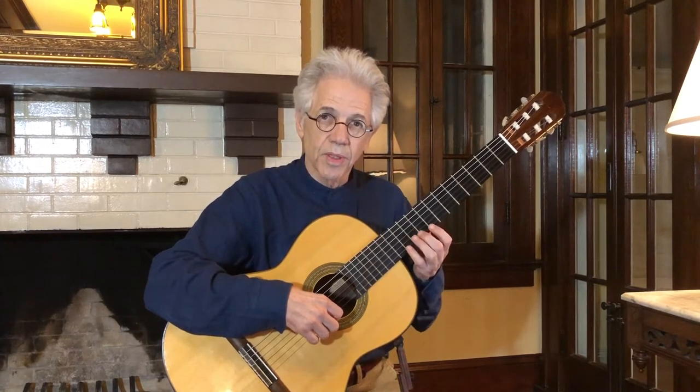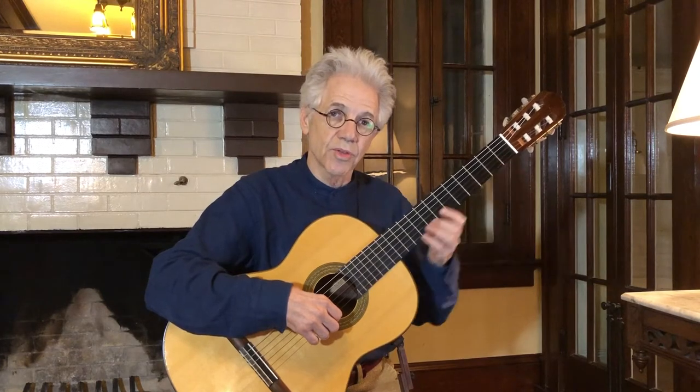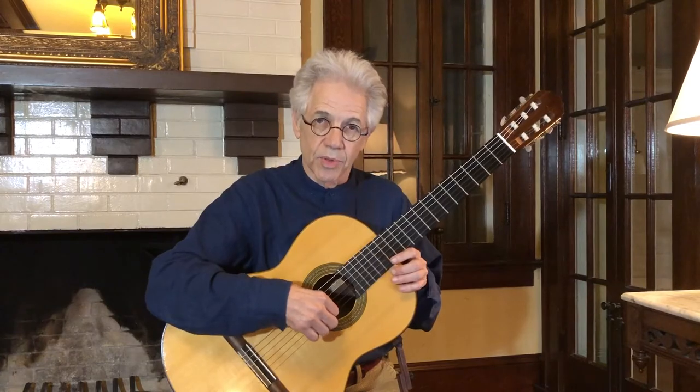There will also be a little bit of cooperation with the left hand to create a nice little tune. Let's get started and I'll show you how to position your hand.